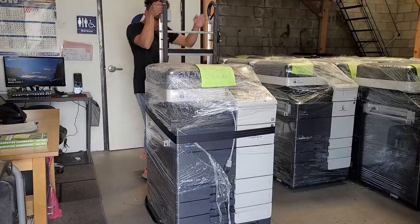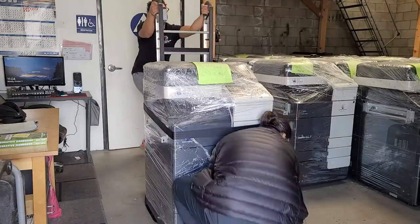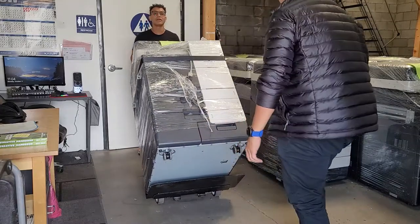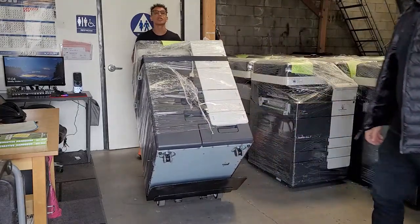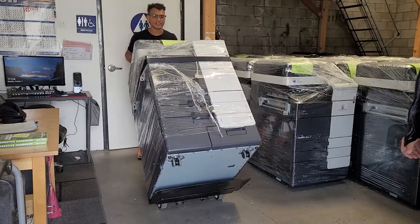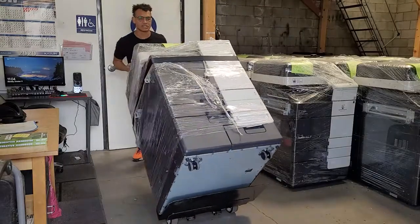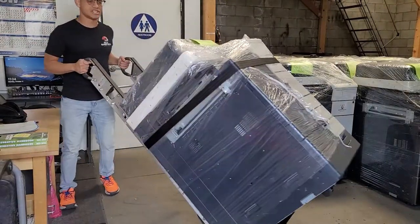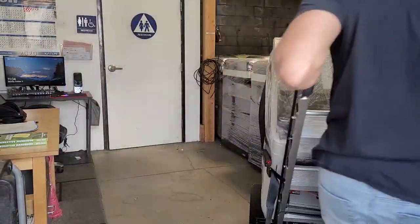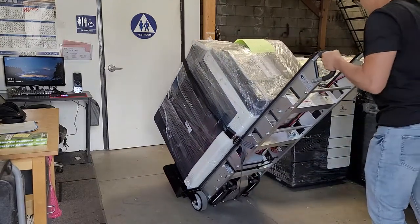Because we only have one seat belt right now, we're going to use two people. Santiago is going to lift up just a little bit to hold it back in place, and you can see you can move this copier no problem. These copiers are around 650 pounds, so they're pretty heavy, and this stair climber handles it no problem. Remember, the max is 1,200 pounds — this could handle almost two copiers at once, so this is plenty.